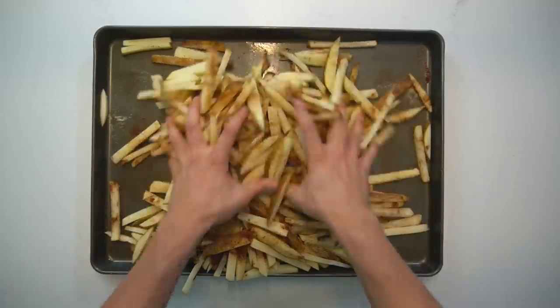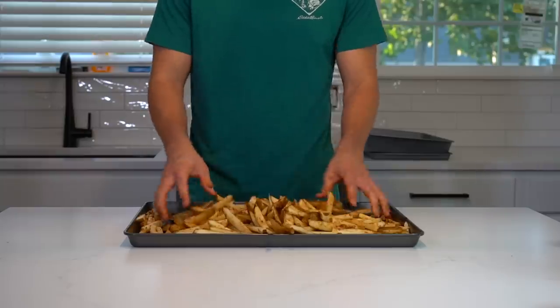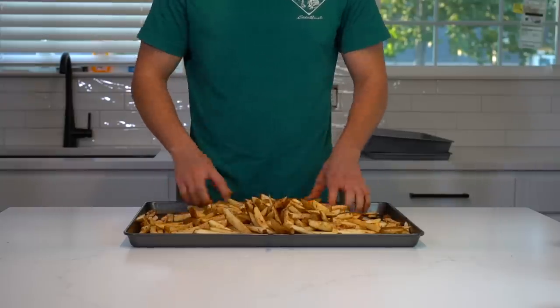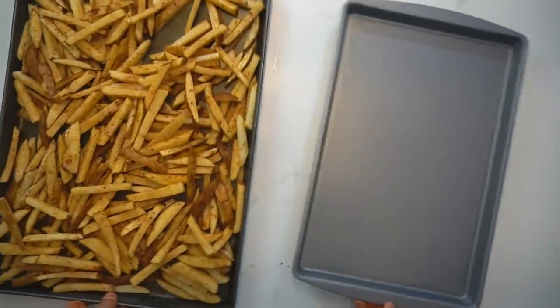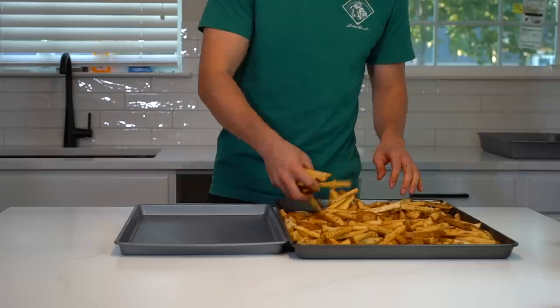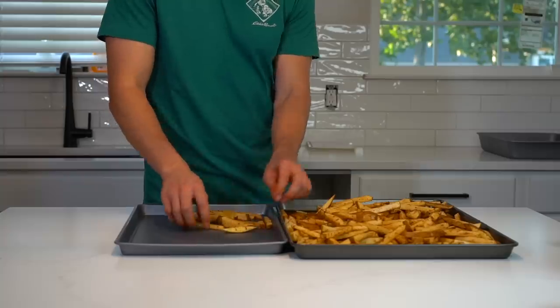Before these go into a vacuum bag to live in Snack City, they need to be flash frozen first. This will allow them to freeze individually by creating ice crystals on the exterior of each fry instead of freezing as one big clump. This step is non-negotiable — you have to do this. Flash freezing in a home kitchen simply means freezing something uncovered in a single layer so that they can freeze individually.